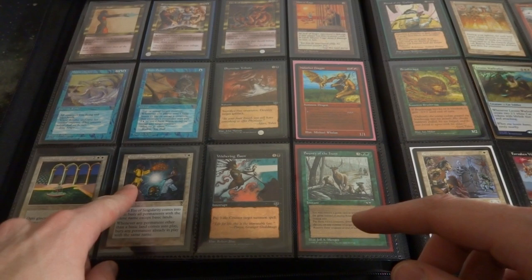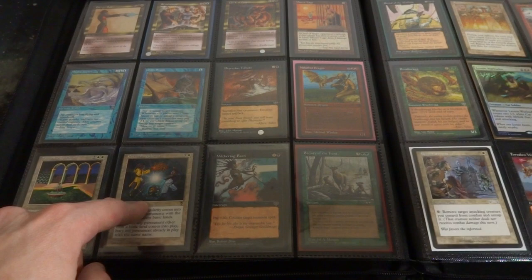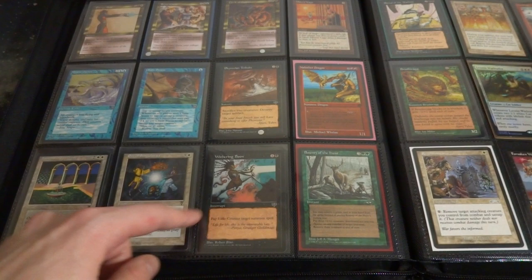Got some Italian Spirit card right here. Got Eye of Singularity - when it comes into play, bury all permanents with the same name except basic lands. Whenever any permanent other than basic lands comes into play, bury any permanents already in play with the same name as it. Someone's playing a Relentless Rats deck, this just puts it on hold. Withering Boon - interesting card right here, it's kind of like a black counterspell. One and a black, it's an interrupt but you also got to pay three life. It counters target summon spell. Play this with Dash Hopes or something, really just mess up the game.